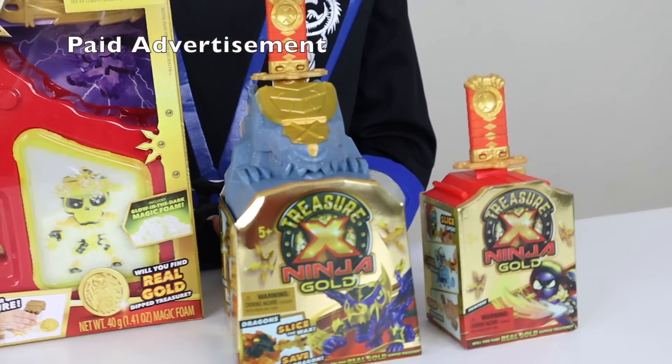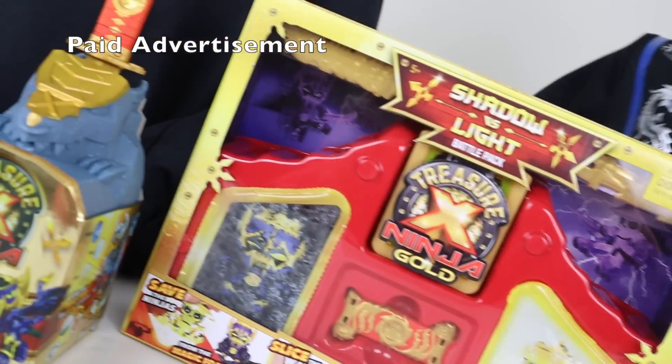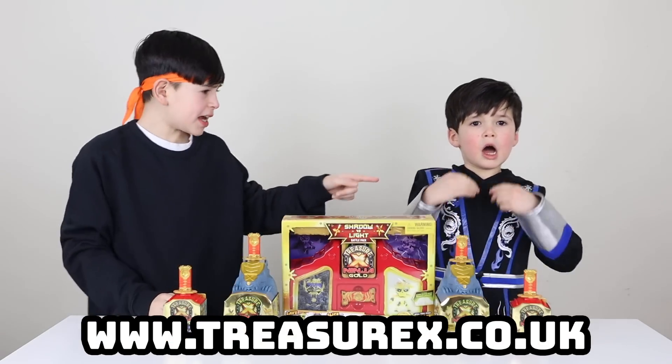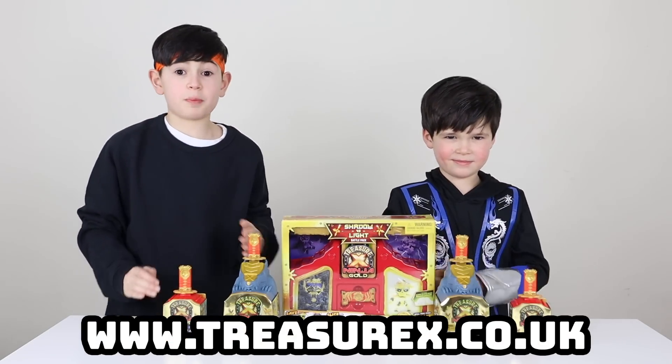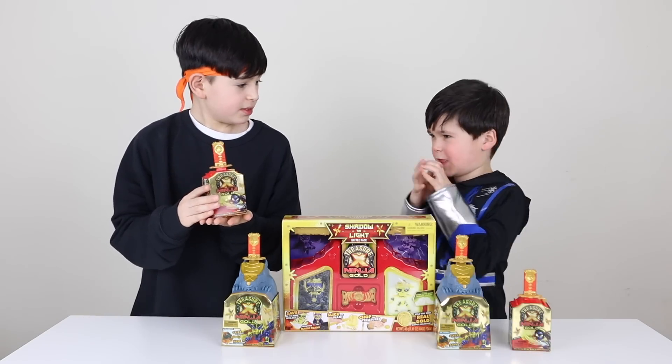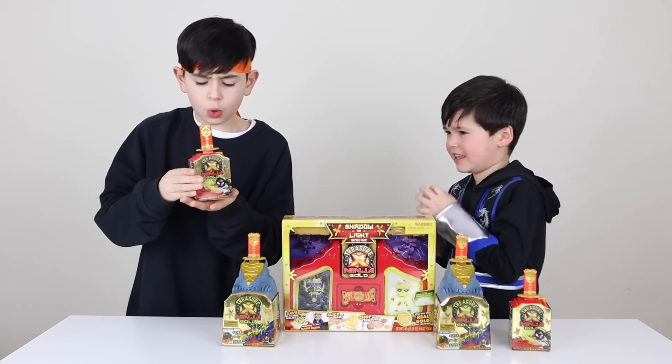This video is a paid advertisement from Character Toys. I am Master Amigo and this is Ice Dragon Man! We've got the brand new Treasure X Ninjas Gold. I can't wait to see what's inside. It's so cool.